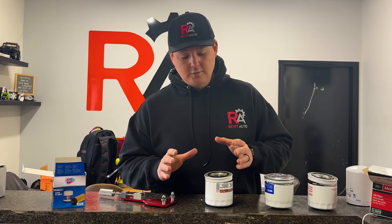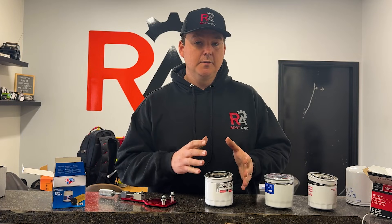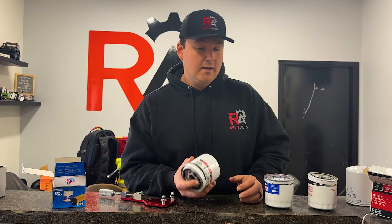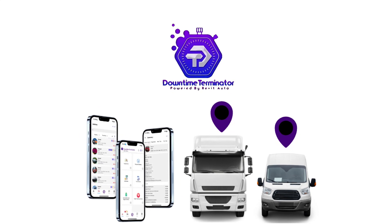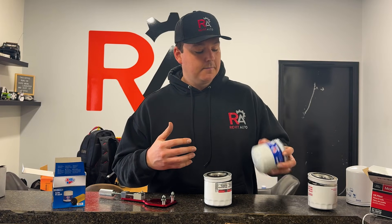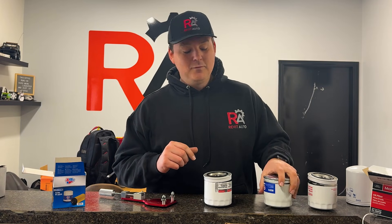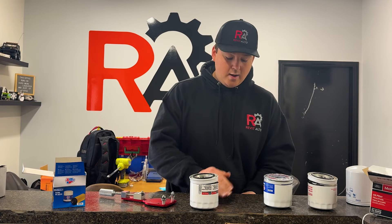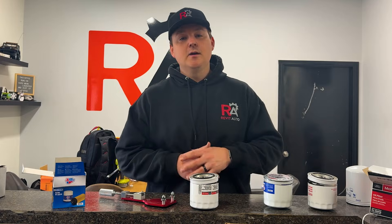Hands down, the CarQuest Premium Blue wins over the FL820S factory filter in this case. That's a quick look at how we decide which filters we run on service vehicles and fleet vehicles — we've opened over a hundred of them and taken notes on the differences. In our case, we'll be switching to the CarQuest Premium Blue. The way we work with customers is we install a GPS device we designed that tracks engine hours and miles on the vehicle, automatically sends us a notification when service is due, and we dispatch our team. We also use winter-weighted oil in cold climates for better cold-weather flow. I'm Blair with Revit Auto — thanks for watching, and as always, happy motoring.